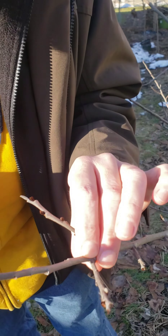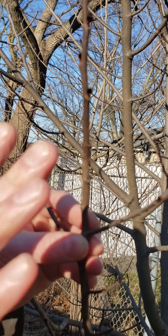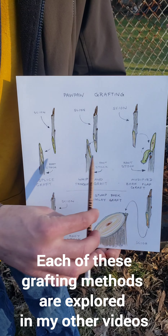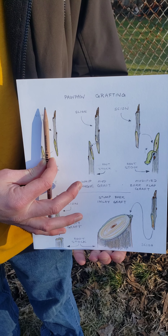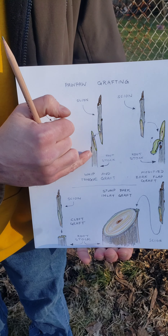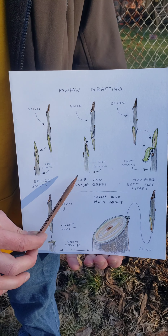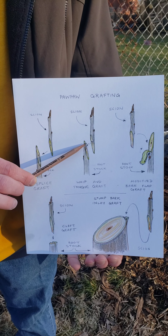You can see there is a line that indicates where last year's growth began, and we need to select scion material from only last year's growth. You'll want pieces that are ideally about the diameter of a pencil, though that can be difficult to find with pawpaw. Any of last year's viable growth works for grafting, especially with matching diameter rootstock. A whip and tongue graft can accommodate slight differences in diameter because a slot holds the two pieces together.